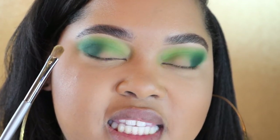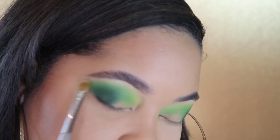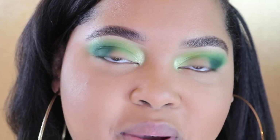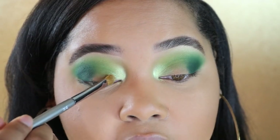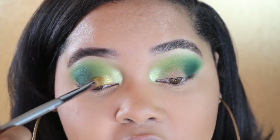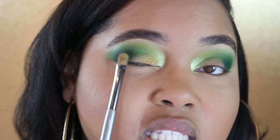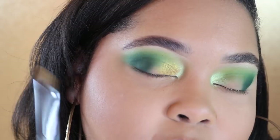Now I'm going to take my flat shader brush — this is an Isom W21 — and dip into the color Koro. I want this color lightly underneath my brow; make sure you blend it downwards. Same brush and same color, let's pop that on the inner corner. As you can see it looks like a pop of green on the inner corner — I packed it on and stopped it about here. Next I'm going to take the same brush in the color Chaga and apply this on the lid. I'm making sure to blend it next to the inner tear duct color and then blend it up towards the crease, but not all the way. I'm going to bring it over just a little bit, but not use up the entire space because I want to put one more color there.